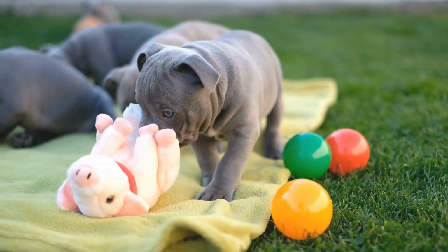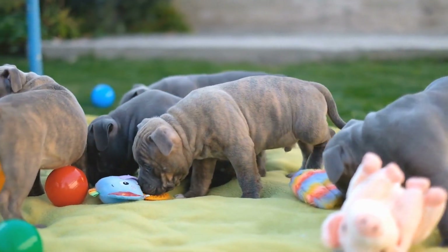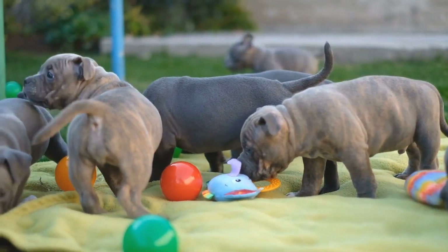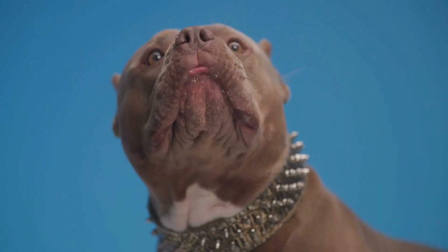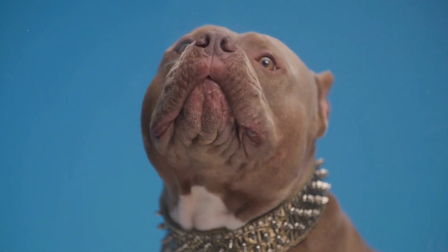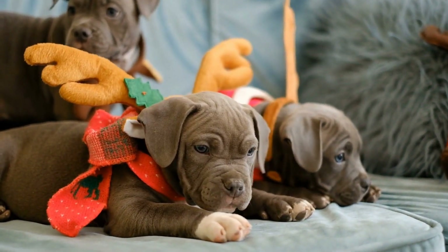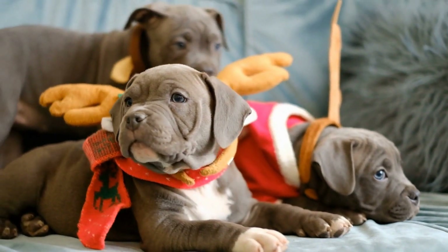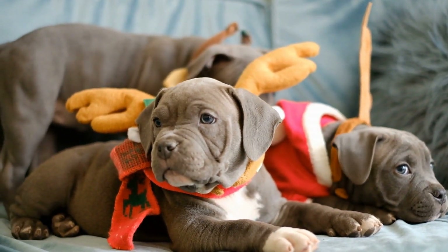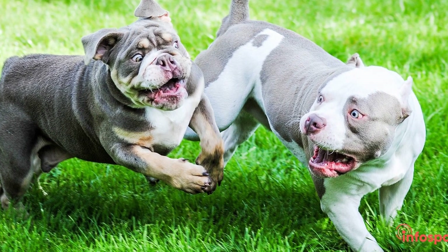Providing your American Bully with interactive toys and puzzles can be an effective way to distract and entertain them during alone time. These toys will engage their minds and keep them occupied, reducing their anxiety. Toys such as treat-dispensing puzzles or stuffed Kong toys filled with peanut butter or treats are excellent options. Make sure to rotate the toys regularly to keep their interest alive.